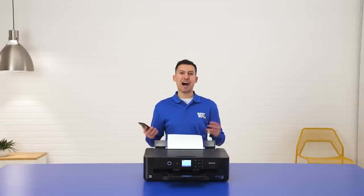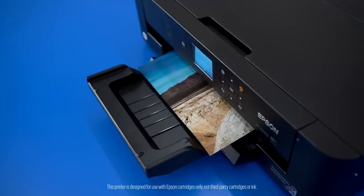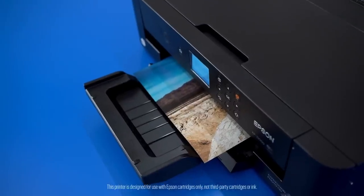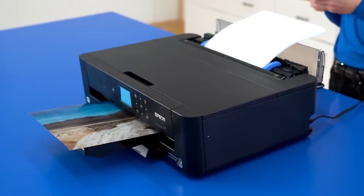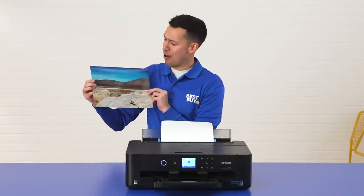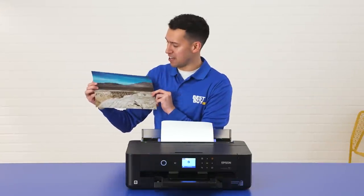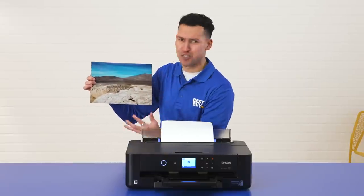I'm using the Epson iPrint app on my phone. All I have to do is select my photo and hit print. It's that easy. And it's as easy as that — look at that. This is actually a photo I took about half an hour outside of Las Vegas a year ago. I'm really happy with how the colors came out. Super vibrant, super vivid.